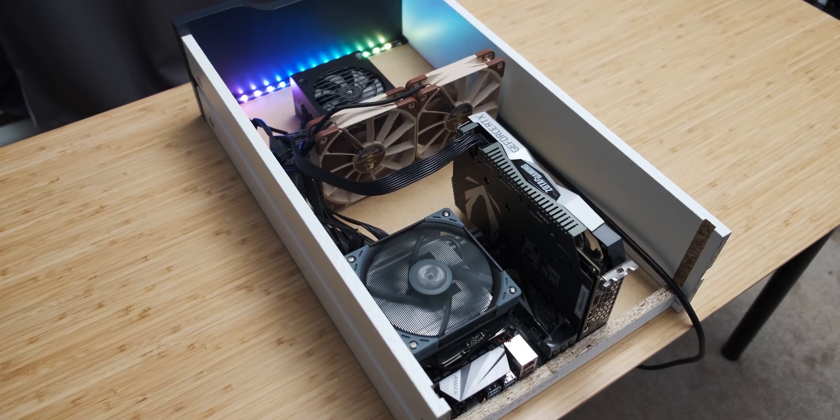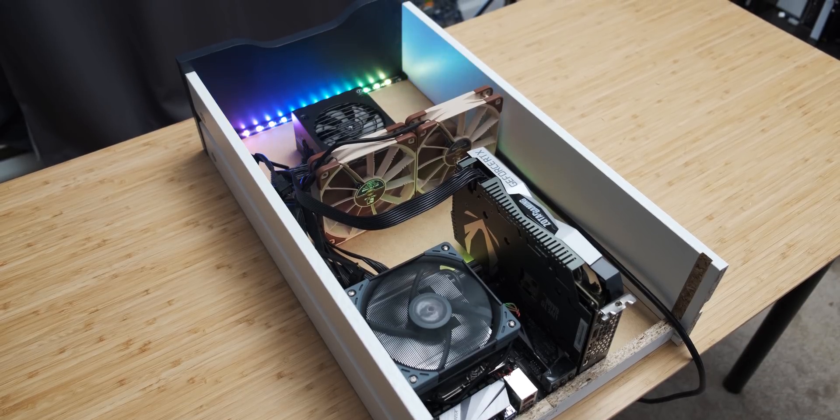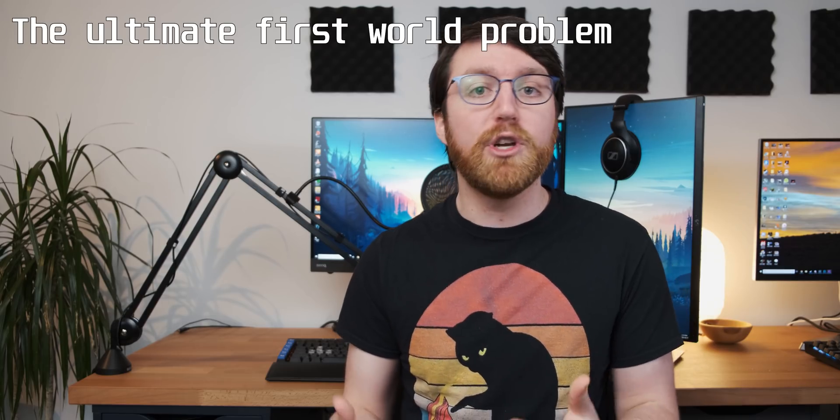Today we're going to follow up on the Ikea Desk Drawer Gaming PC Machine system. This PC has been serving me really well for the last two months, except for one small problem. The RTX 2060 in there really struggles with high refresh rate 1440p gaming. So I reached out to EVGA to try and answer the question: how much gaming power can you fit in an Ikea drawer?